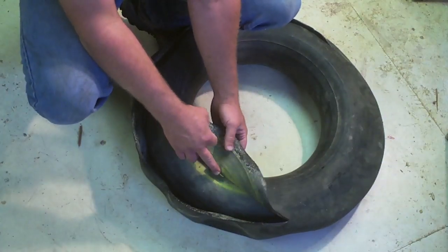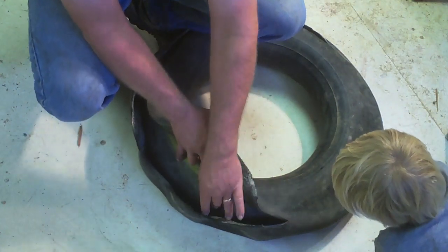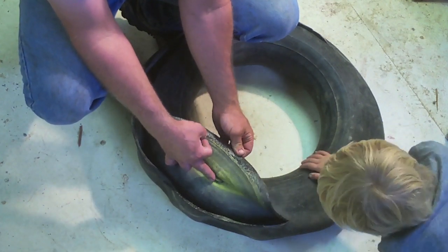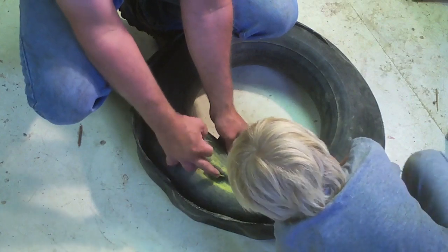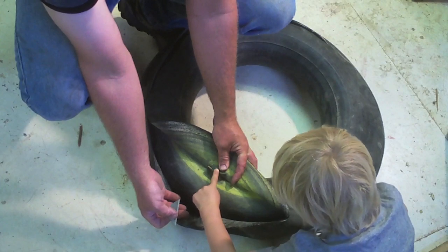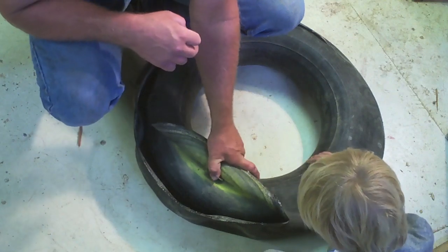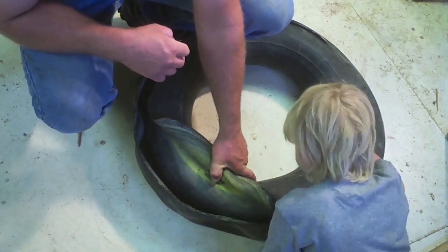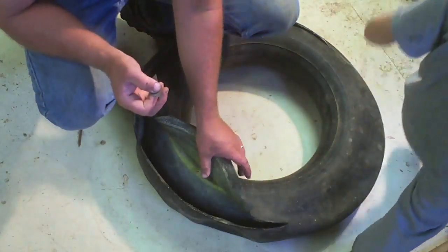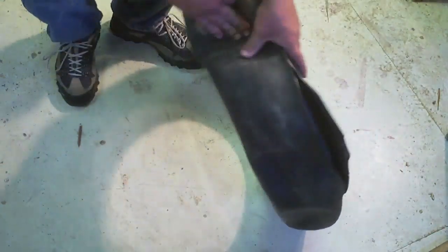They've got this little valve here, so the valve stem goes into the inner tube — the bulkhead tube. These things never would have held up; they're all sticky and gooey, whatever that junk is. But they fill up this inner inner tube right here, and then it overflows out through this tiny little hole, and then that inflates the outer inner tube.